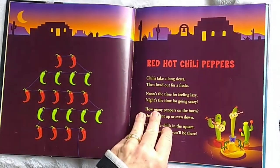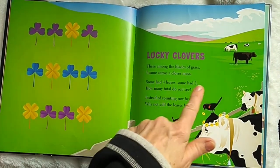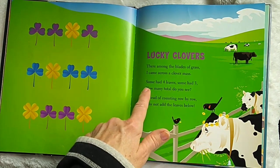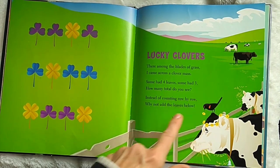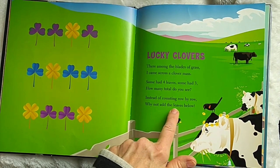Let's do one more — this will be part one. Lucky Clovers. There among the blades of grass, I came across a clover mass. Some had four leaves. Some had three. How many total do you see? Instead of counting row by row, why not add the leaves below?